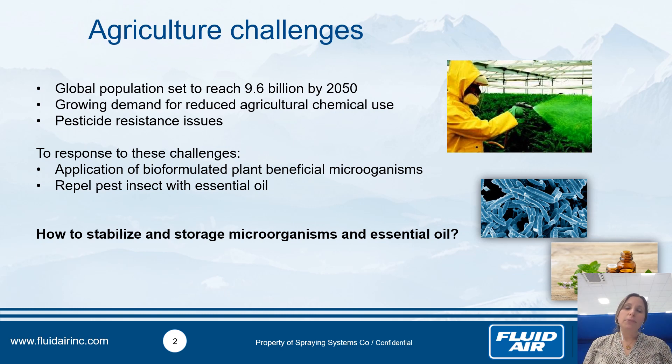Today I propose to present two responses using the ProAdwa, just to give you an idea of what we can do and how we can help you dry your powder with active compounds inside. The first is to apply bioformatted plant-beneficial microorganisms like rhizobacteria, mycorrhizales, fungi, and root endophytic fungi, or also to use essential oils to repel pest insects, like linalool, thymol, eugenol, or anethole.